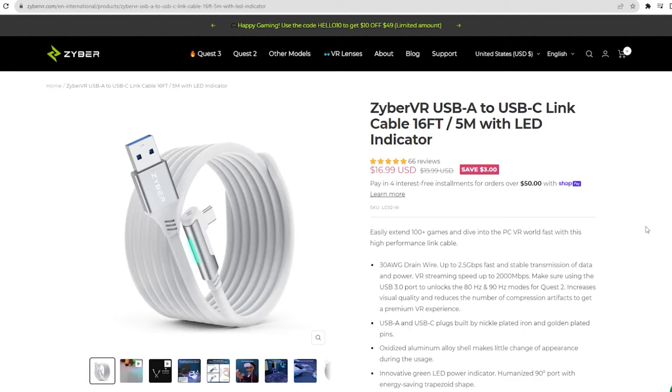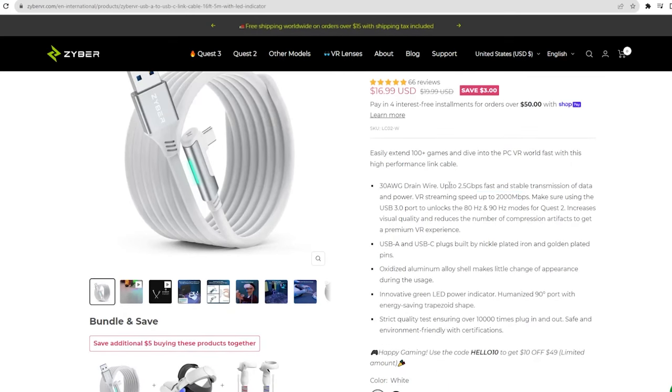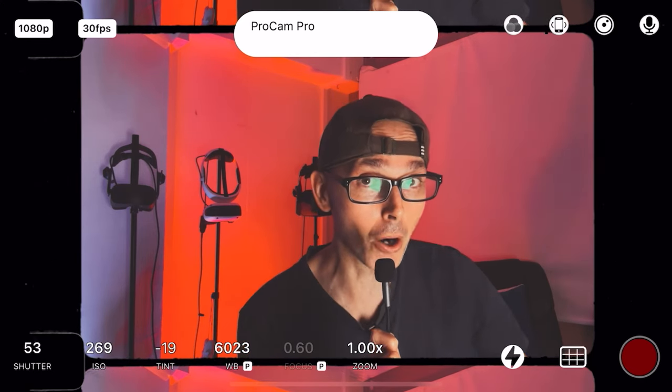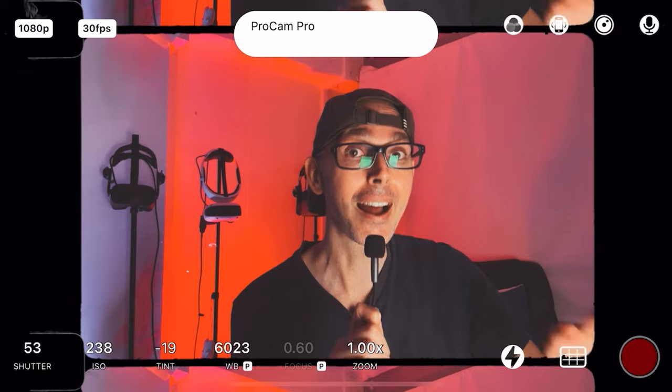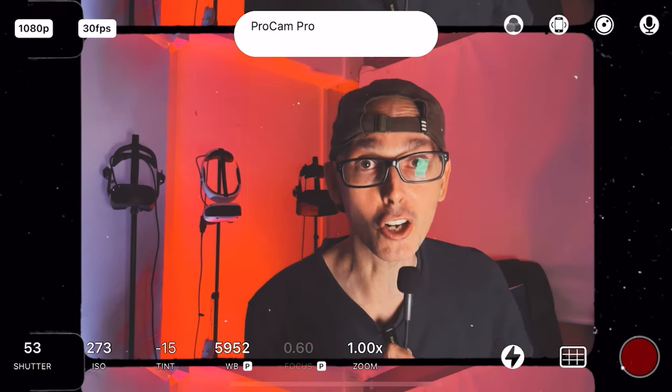We need to talk about the link cable and what you need to know before you go and make your purchase. So let's go to the screen here. Now the link cable that I actually have is this one which was sent to me by ZyberVR, and one of you very rightfully pointed out that it is only 2,500 megabytes per second of transmission data. This is not actually the best on the market, so I do not advise — I repeat — I do not advise that you get this cable if you want optimum graphics.